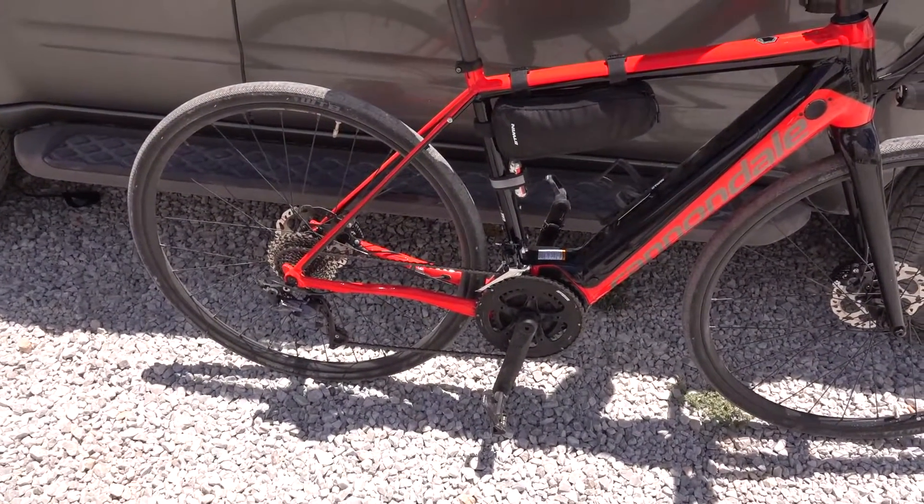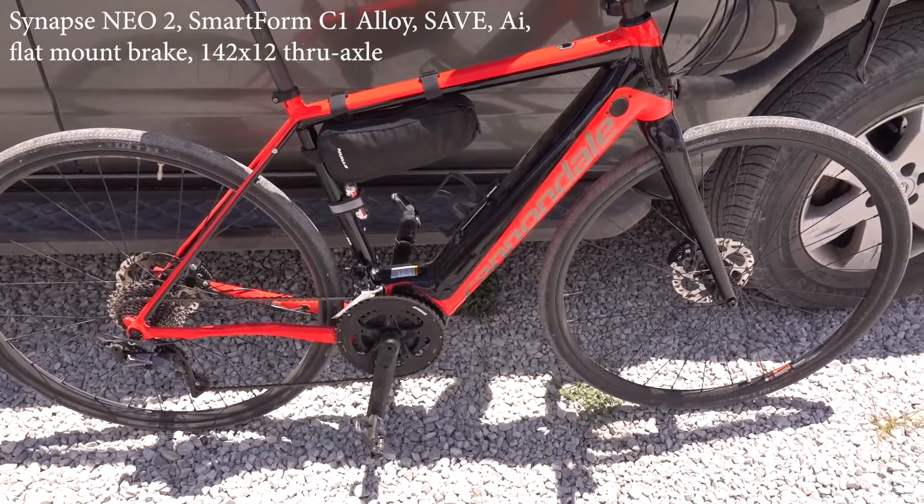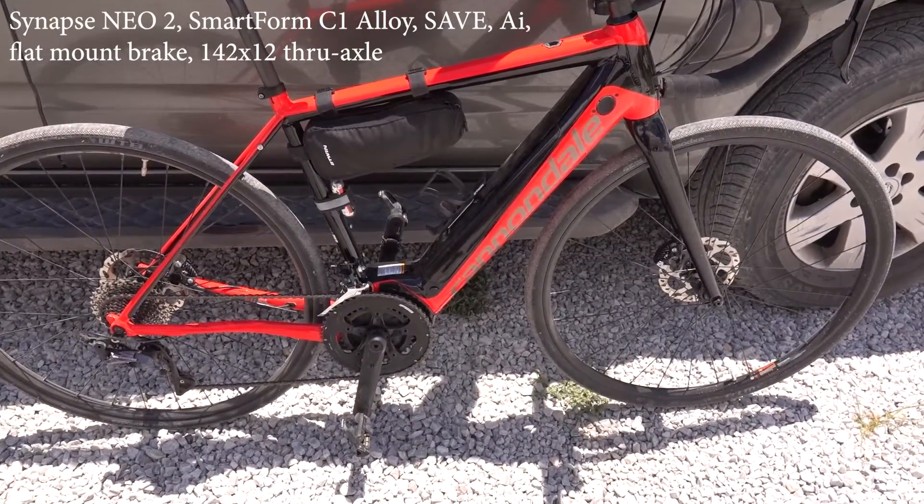It's actually a fabulous bike, so I thought I don't actually mind endorsing something because it's actually good and it works. So what we're looking at — the Neo 2 — it's got an aluminium lightweight aluminium frame.